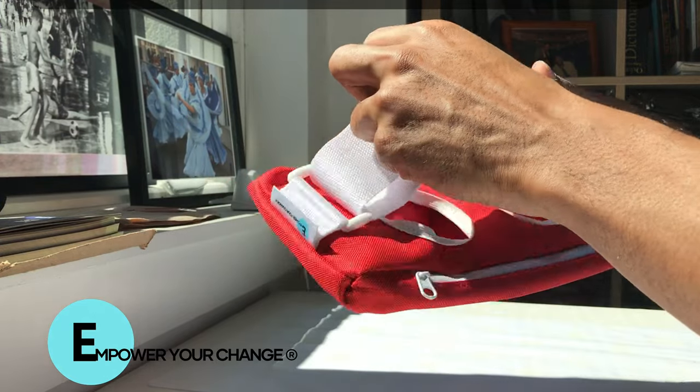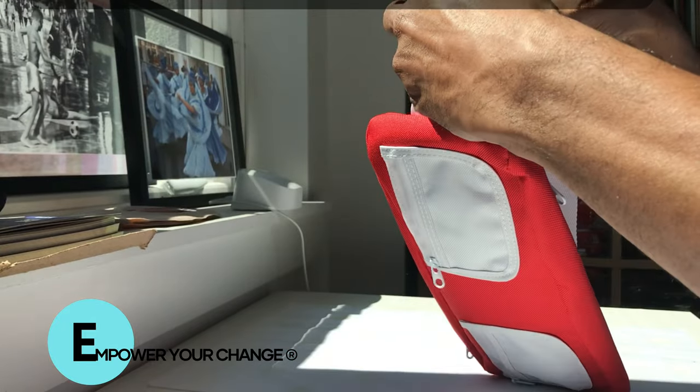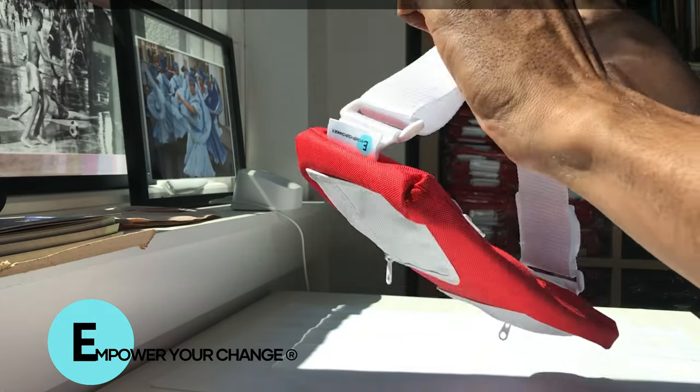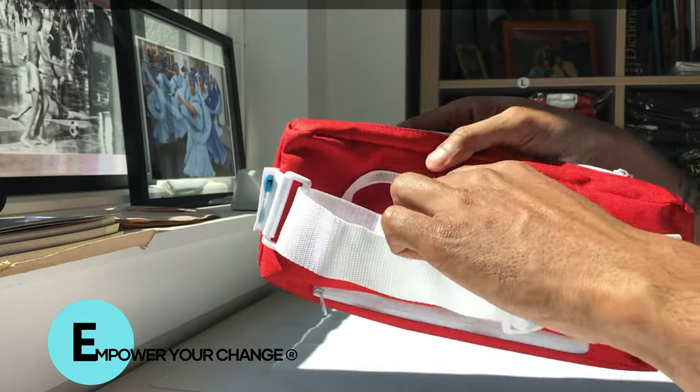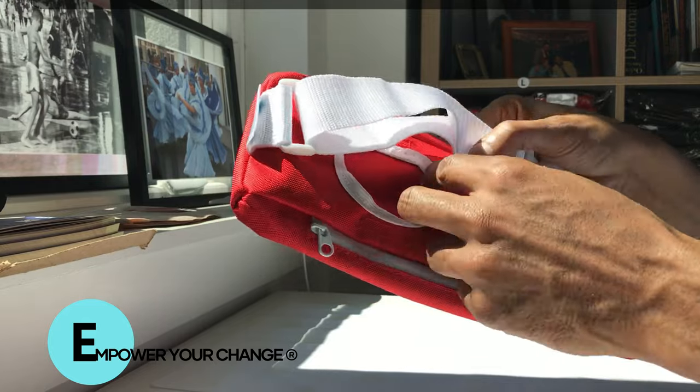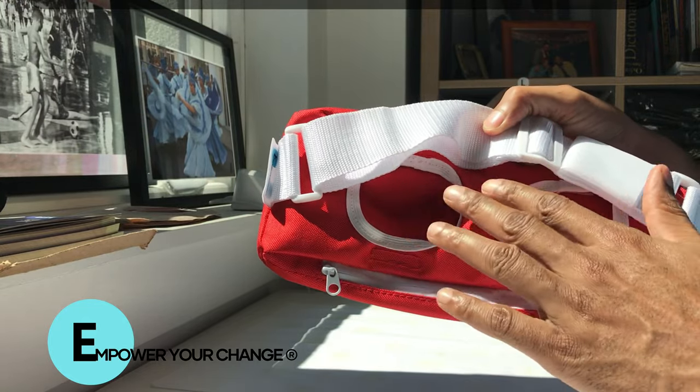The belt is also adjustable to accommodate different measurements around the belly. We also feature two pockets so that you, as an individual, depending on what size ostomy bag you have or where your ostomy is located, can wear it accordingly.